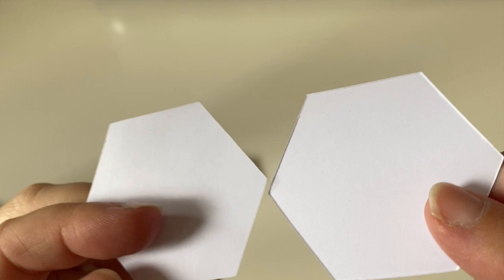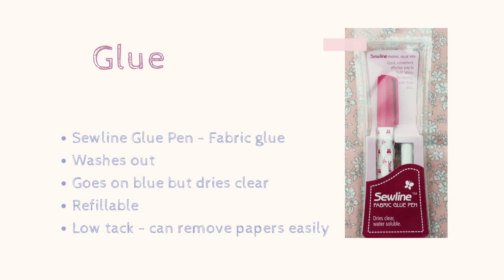When it comes to basting your shapes I prefer to glue baste. I use the Sewline glue pen, which is a fabric glue specifically designed for English paper piecing. It is blue when you put it on but it dries clear. It washes out, you can refill the pen, and it is a low tack glue which means that the papers can be removed really easily.